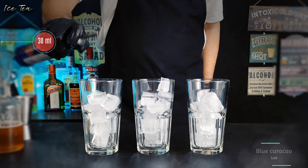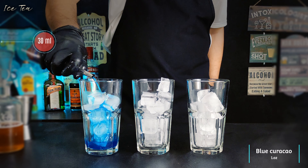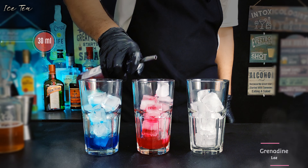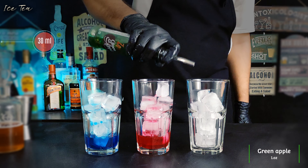Pour one ounce or 30 milliliters of blue curacao into the first glass, then the same amount of grenadine syrup into the second glass, and the same amount of green apple syrup into the third glass.